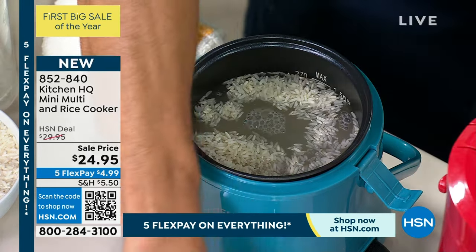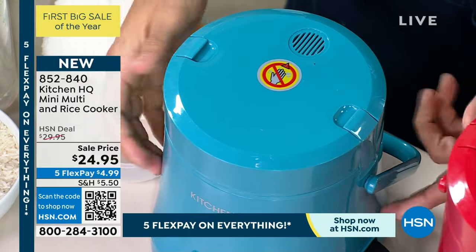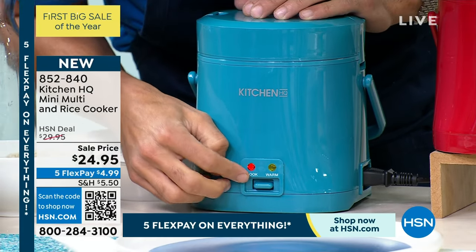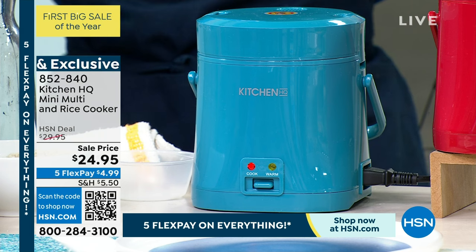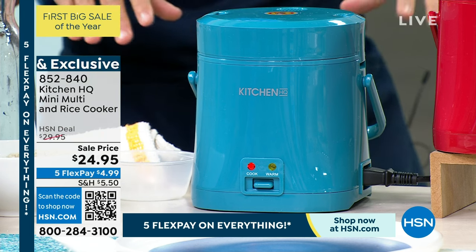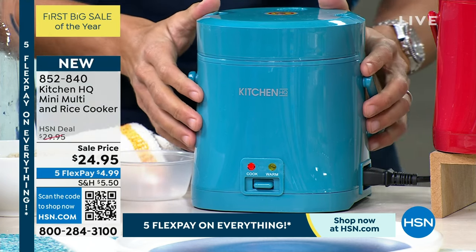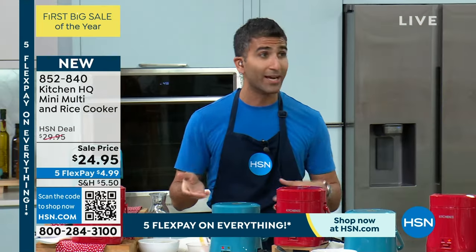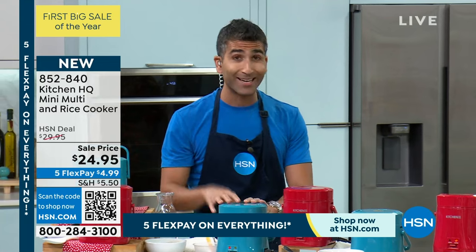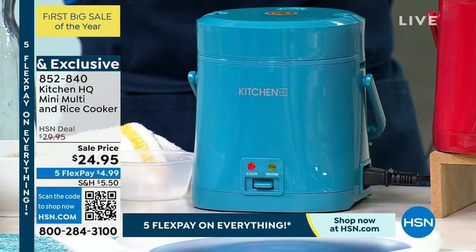Now, the last thing: put the lid on and lock it. This is safe to the touch even when it heats up. Then you go to cook — and that's all you do. Leave it. When it's done, it will automatically pop to warm and just stay there. This is also great for timing your meal. A lot of times people will make the rice perfectly, but it'll be cold by the time you're done with your chicken or salmon or beef. Put the rice in, put it on to cook, and let it do its work. Once the water evaporates, it will just stay warm.